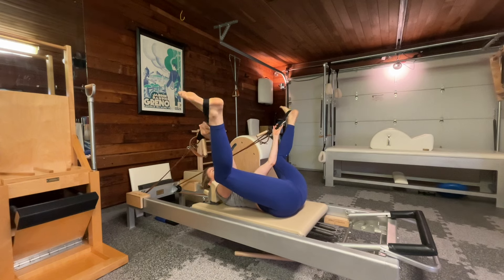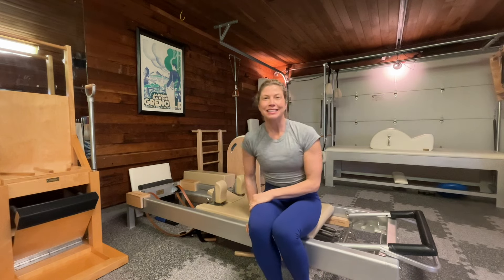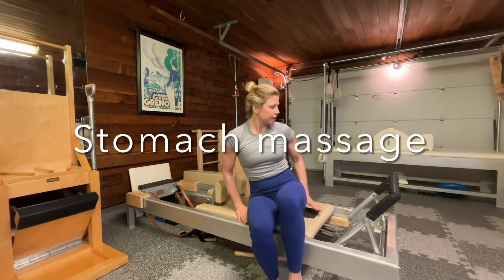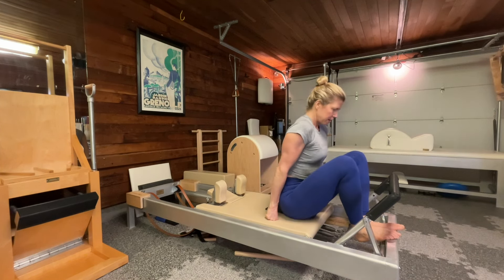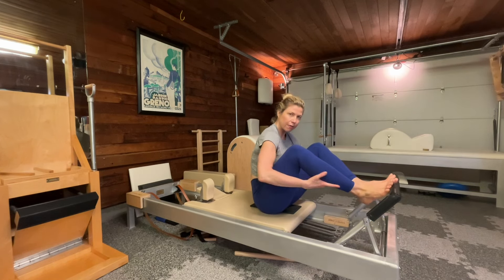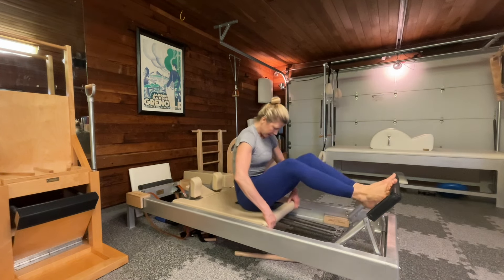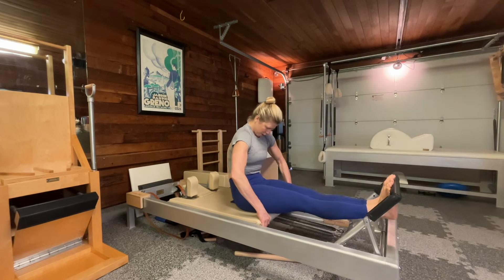I'll take the straps off. I'm going to roll to my side for stomach massage, foot bar up. I have my pad here — I'm going to have a seat and add one more spring. Round my back, release my head, push my carriage out, heels together toes apart, think of my frog. Inhale, push out, lower, lift my heels. Exhale, pull in, down, up. Keeping my push, keep rounding my back.